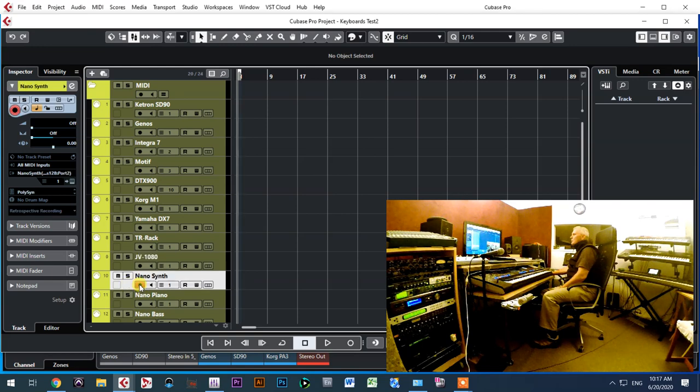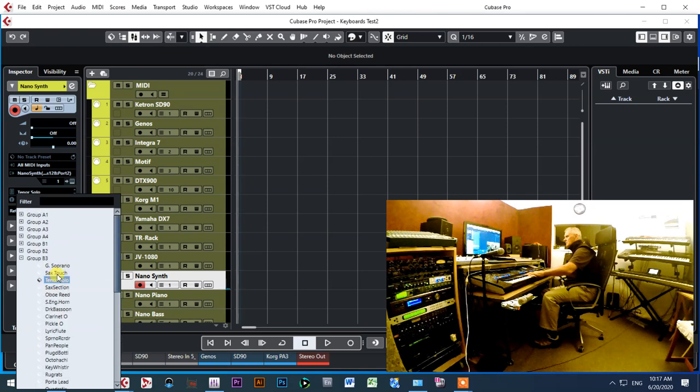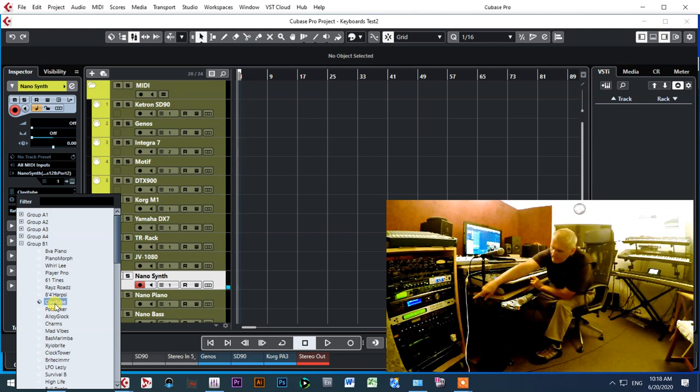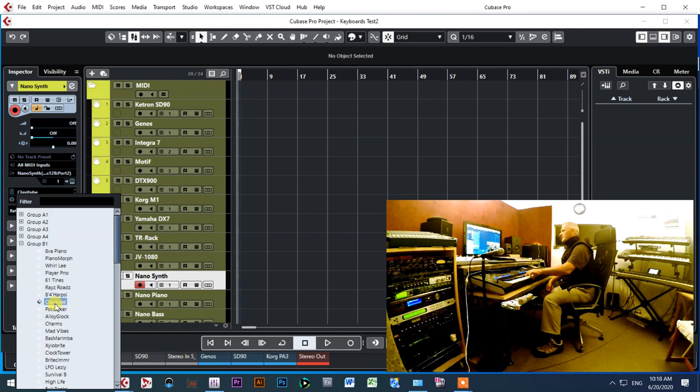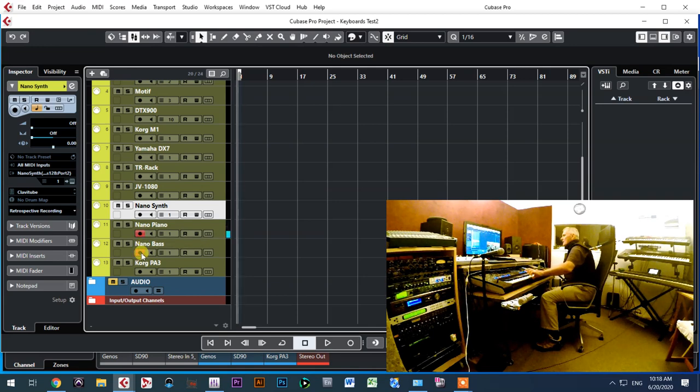Beside the Roland JV-1080, I can also control the Nano Synth. The Nano Synth is there and I can change sounds on it. You can see the Nano Synth here in the middle with the purple buttons, and activity is showing on MIDI channel number two — just for that instrument. It's connected into my stereo ten-channel mixer, which is also connected to my Allen & Heath mixer and to my audio cards.